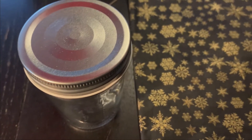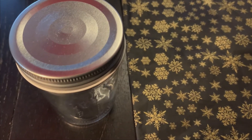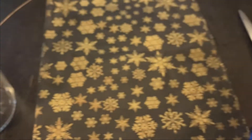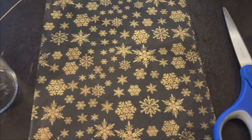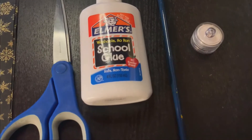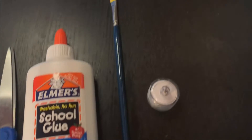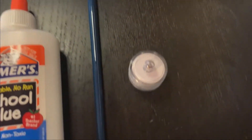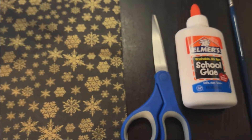So to start off, you'll need only a few items for this activity. You'll need a mason jar, you'll need some tissue paper, you'll need some scissors, some glue, a paintbrush, and an LED tea light. And those are all the items you'll be needing.